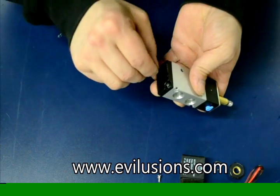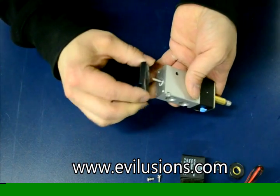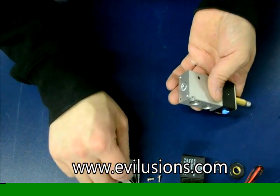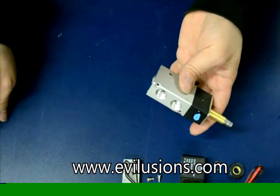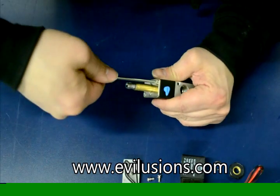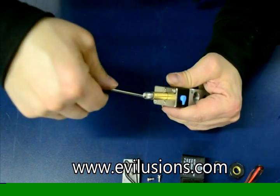Don't lose the screws — they're small and usually metric, since most of these types of solenoid valves are imports. You're going to need that spring later too. The spring is what keeps the valve in its normally closed position, or its standard unenergized position.